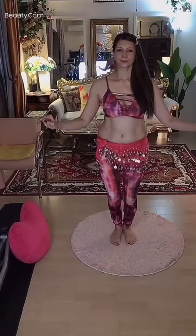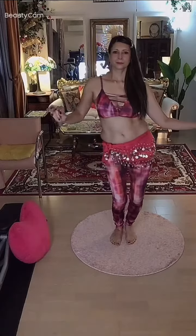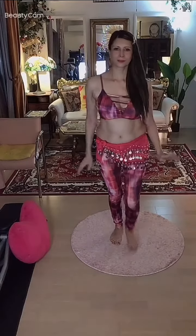I would recommend keeping this completely out of your chest and hyper-isolated, but sometimes you might want to let the chest get involved and let it travel into your upper body. So that's how you do an up to down figure eight.